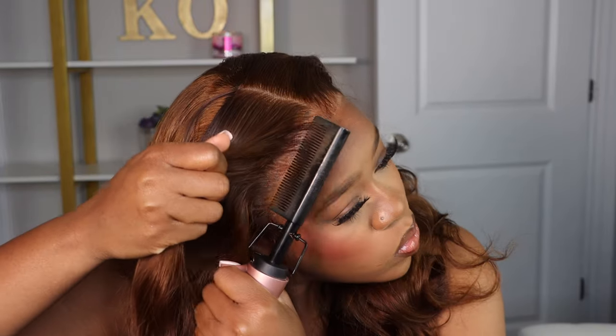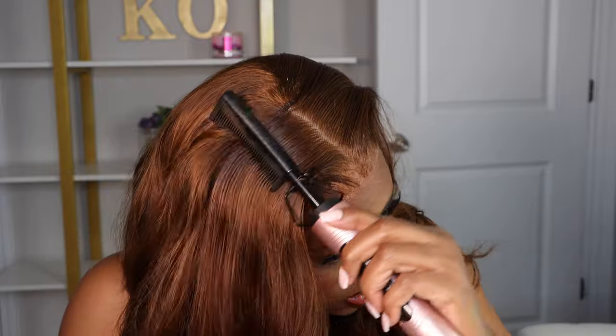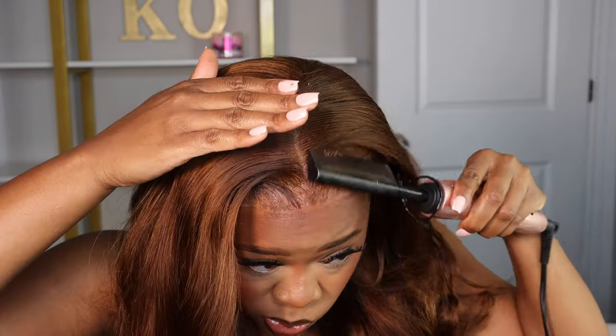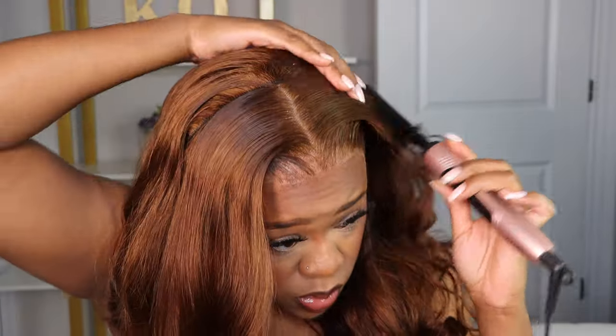We've done our final melt band process, and now we're just trying to get that front hairline space correct and good how it needed to be. I'm pushing the hair back out of my face.